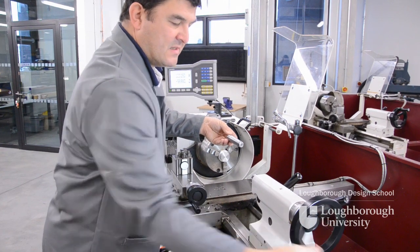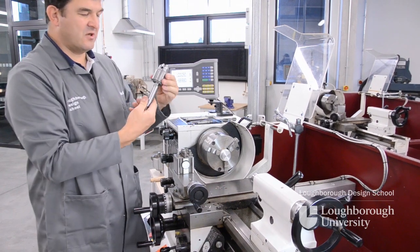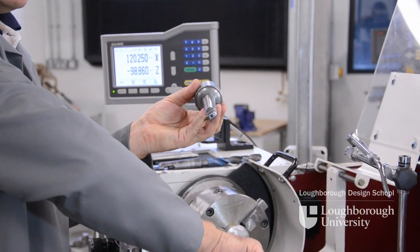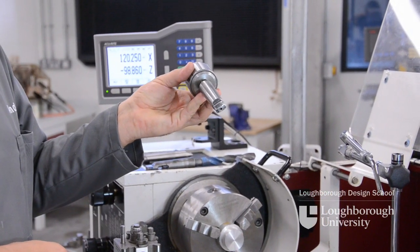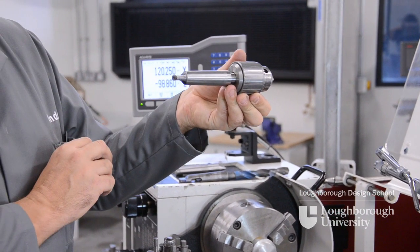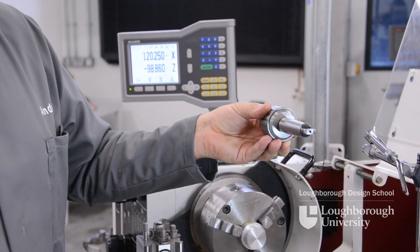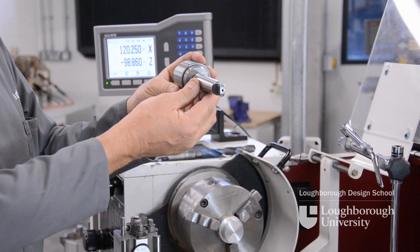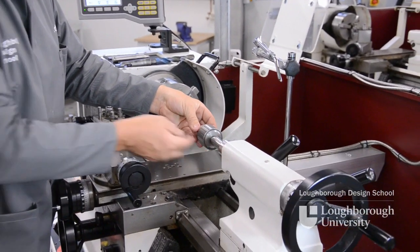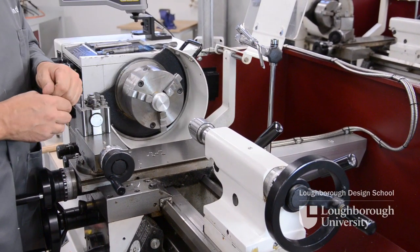Winding the tailstock nose forward again, we can then replace it with our Jacob's chuck which has the Morse taper on — the same taper as the female Morse taper inside our tailstock. On the end of our Morse taper we have a tang. This tang needs to be horizontal to the machine for it to enter the tailstock. If it's vertical it won't stay home. So horizontally you can place it into the tailstock and push it home so it holds.